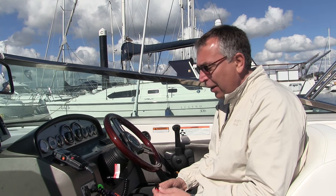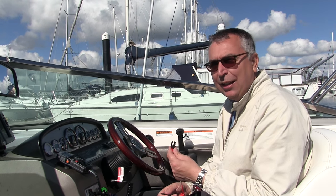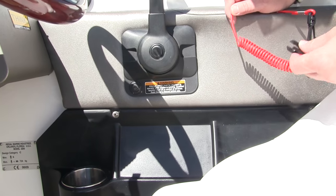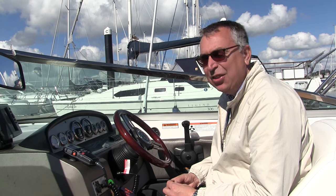Now we need to actually connect the kill cord to the boat and to ourselves. The end that connects to the boat varies depending on what sort of engine you've got, but most of them have a little button — this holds the button in when it clips over it, and that's what allows the engine to run. When it's pulled off, the button is released and the engine stops.